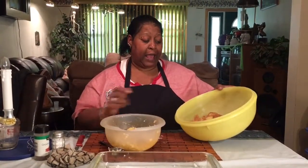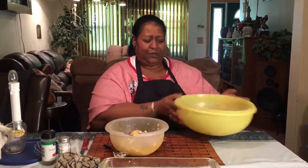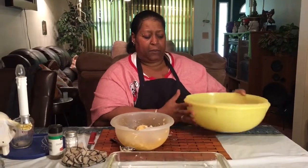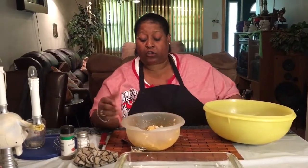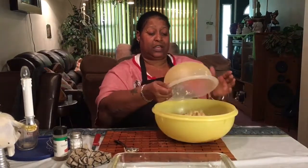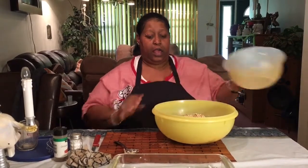What I did is I took my apples — and if you notice, I let them sit for a while because apples get nice and wet. I mixed them in the dry ingredients and shook them up, let them soak. Then I took my oatmeal and margarine and made it like a crumb. I'm going to mix this all together.